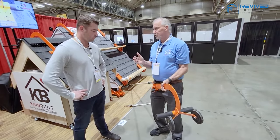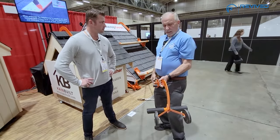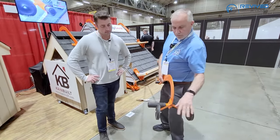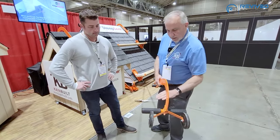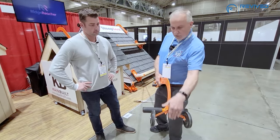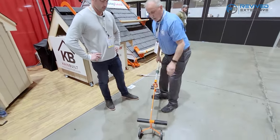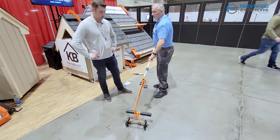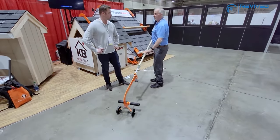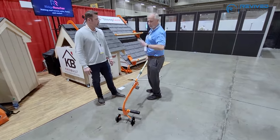Anybody that's used those products knows this is true. The further it gets away from you, it's going back and forth. So I invented a system with two wheels and I lowered the center of gravity. Instead of the wheel being at the top, I moved them down to the deck so that now all the weight is at the bottom. Super easy — look how easy this is. You get it right over the ridge and you don't have to balance. It just goes right over and rolls over.